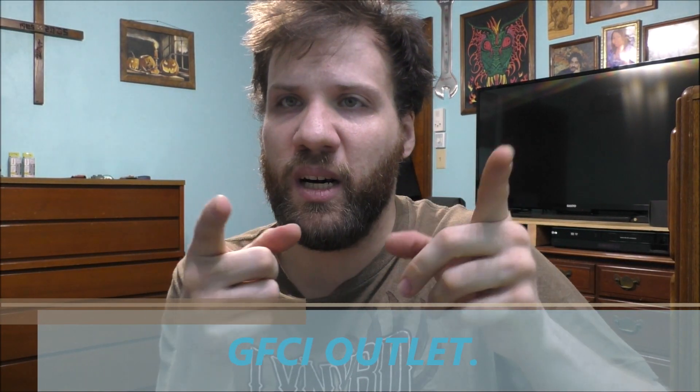Hello to all my wonderful, awesome YouTube fans. How are you doing today? Thank you so much for tuning in to today's awesome vlog. Curious on what I am doing today?